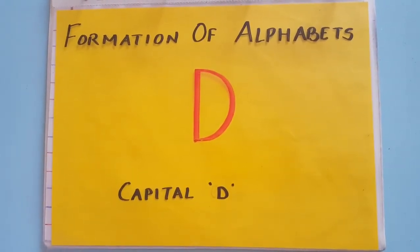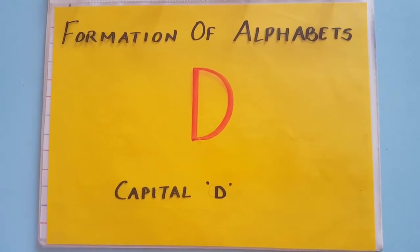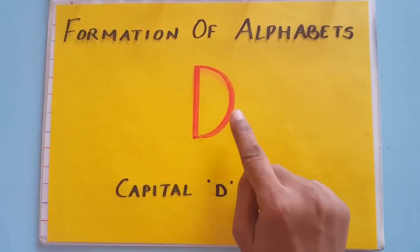Hello and welcome to Daisy TV for Kids. In this video, we will see how to write capital letter D.